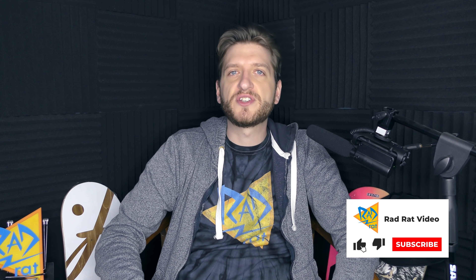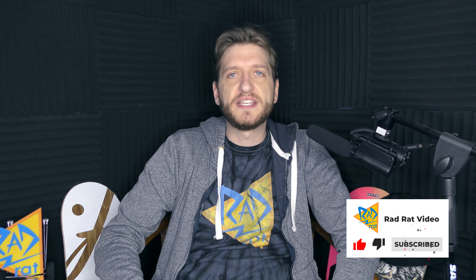Welcome back to Rad Rat Video, a channel about skateboarding in all of its forms. I answer your questions about skateboarding, research different things for you, play skateboarding video games and show them off, do all kinds of things in the skateboarding world. Today I wanted to talk about a video published on the Nine Club recently where the hosts all insulted me in a bunch of different ways, especially Kelly Hart who really laid into me, and I wanted to give some context to what they're talking about and share my response to it.